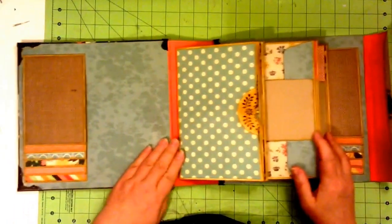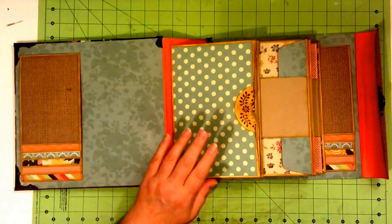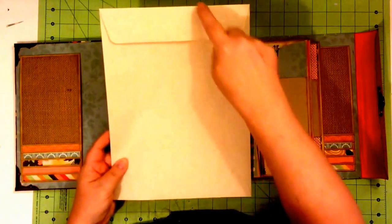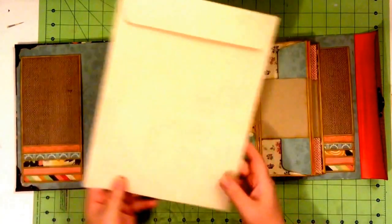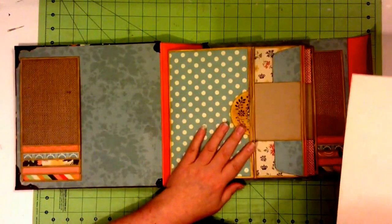And then we have our pages. All these pages are created using a magazine envelope. These are nine inches by 12 inches, and these are what we used for the pages in this book.